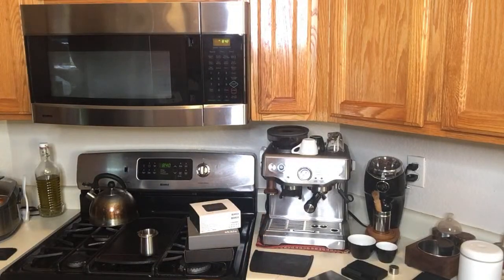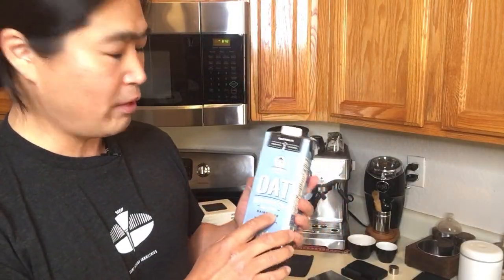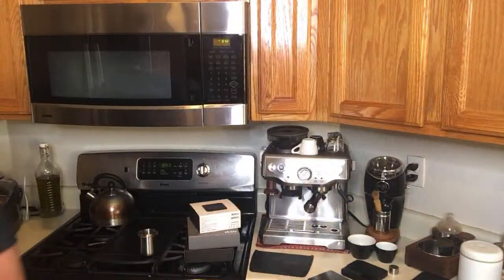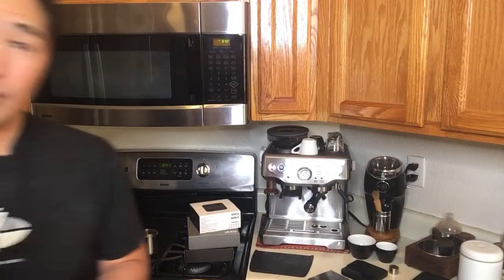A viewer asks for tips on doing latte art with almond milk — they can never get the texture right. Make sure to get the barista version of your plant-based milk, whether it's almond milk or oat milk. You cannot use just regular almond milk and expect to get the right texture. The barista version — like Califia Farms Barista oat milk — has more fat in it, so you can actually get better milk texture for latte art.